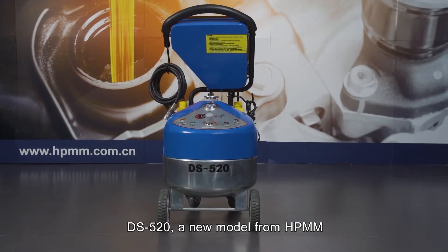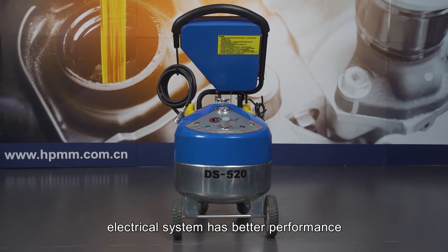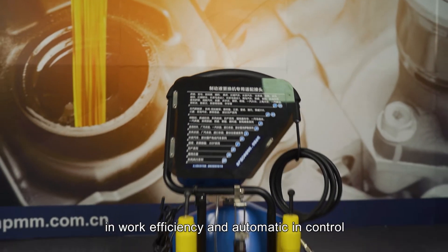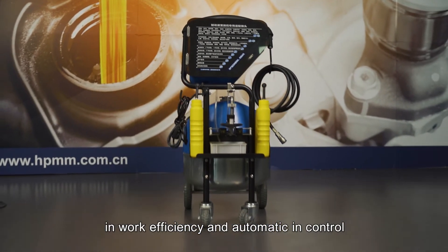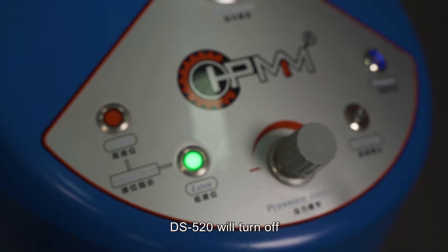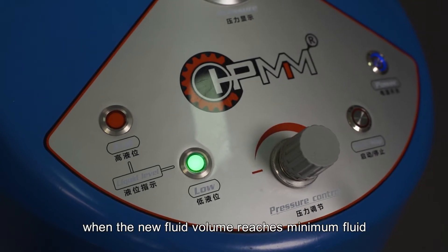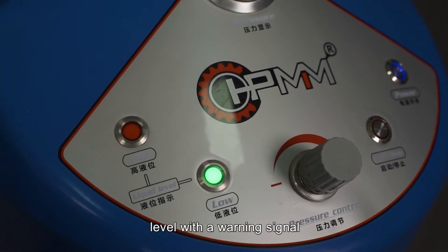DS520, a new model from HPMM. Compared with pneumatic systems, the electrical system has better performance in work efficiency and automatic control. Fluid exchange can be done in 20 minutes and the speed is adjustable. DS520 will turn off when the new fluid volume reaches the minimum fluid level, with a warning signal.